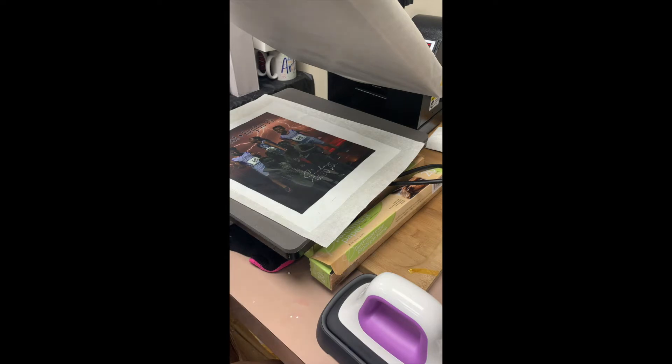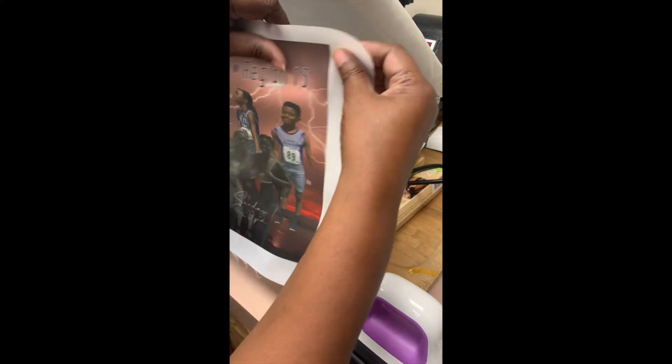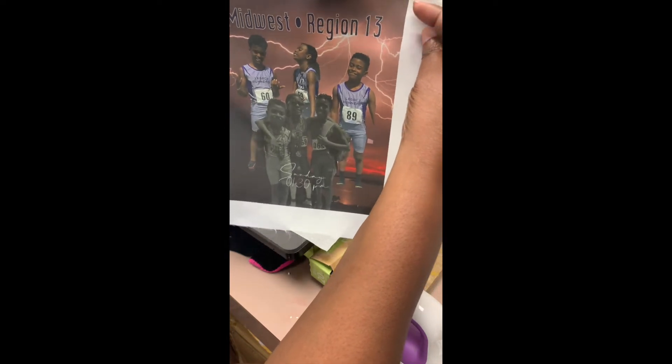Let's see how it looks. This is my sublimation paper — I don't have it logoed or anything. This came out pretty. It's dark, but it's pretty. Let's do one more, and then we'll get ready to do the heat-and-bond.